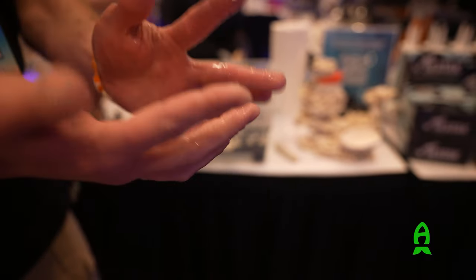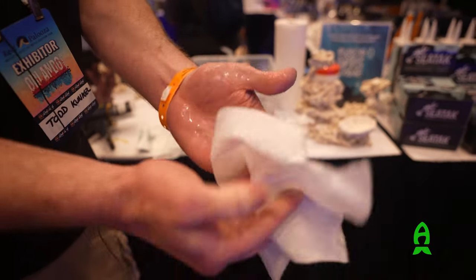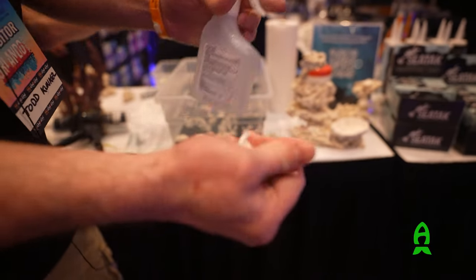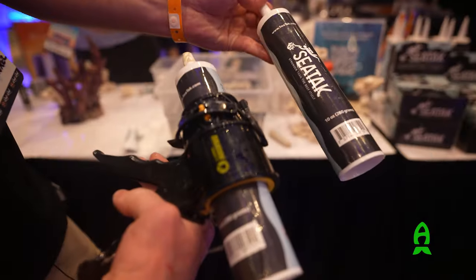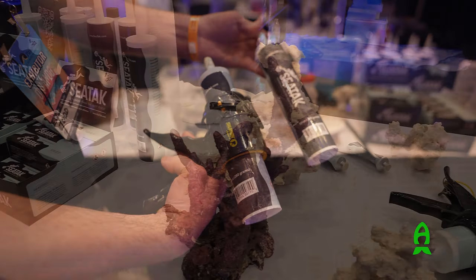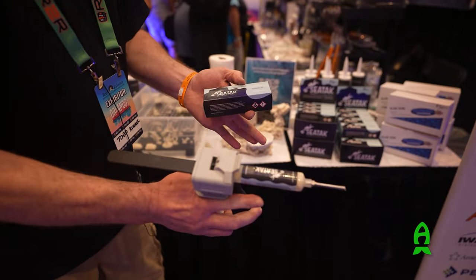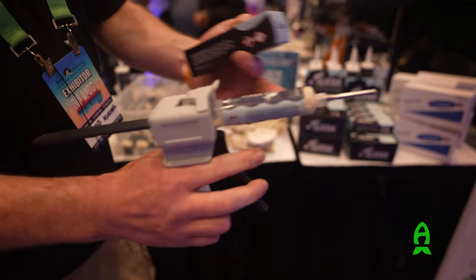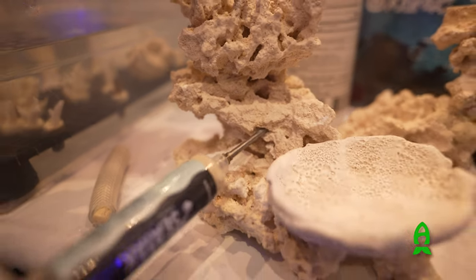A nice thing about SeaTek is you can wipe it off your fingers — it won't stick to your fingers like super glue. Just use a paper towel. Any residual can be cleaned off with alcohol; you can just spray some alcohol on your fingers and wipe off the rest. It's offered in a 10-ounce caulk tube which uses a standard caulk gun — that bigger size is good for aquascaping. We also offer it in a two-ounce tube. Our other applicator is this mini gun: a one-ounce tube with the mini gun and a needle for underwater application, allowing you to go into the joints of the rock and apply the adhesive underwater.